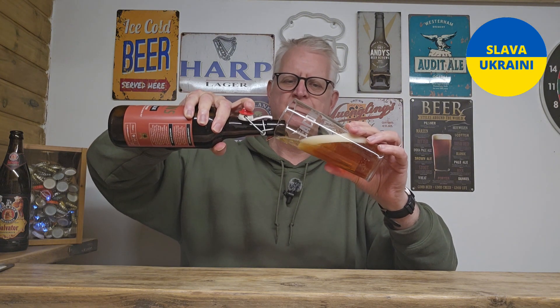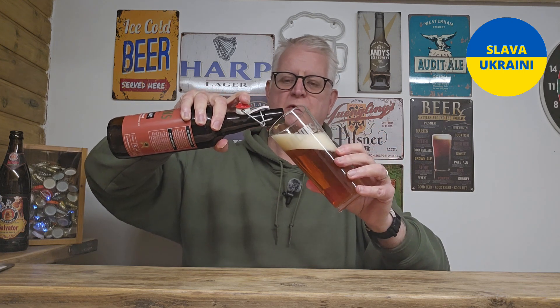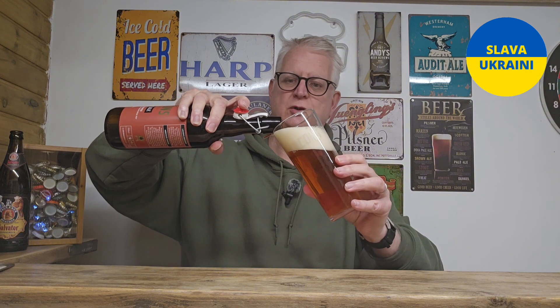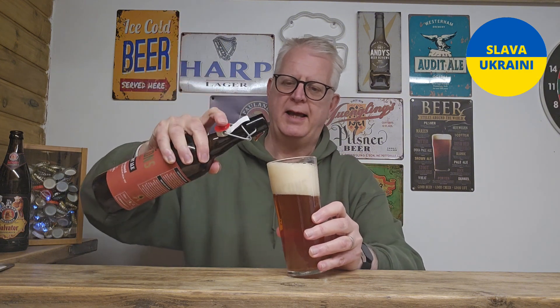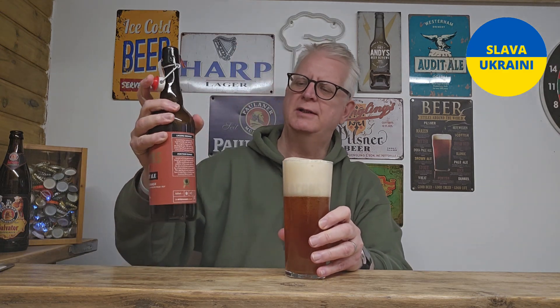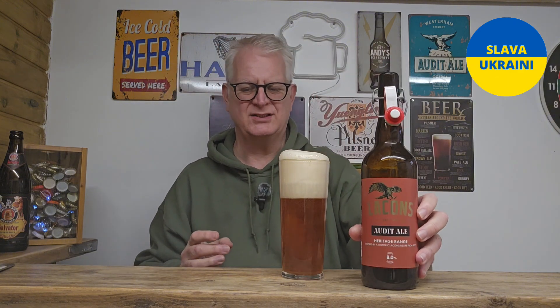I'm not going to go into the history of Audit Ales, but there are a few around. One of my favourite breweries, West Ham, they do one which is different to this one. This one was introduced for — I think there must have been annual audits done at Oxford and Cambridge, so that's why this was brewed and sold.